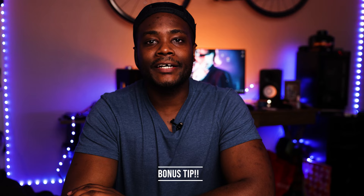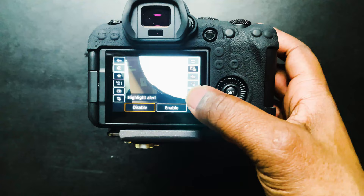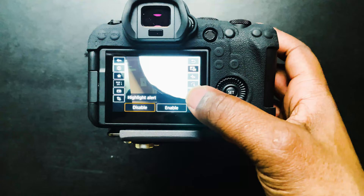Bonus tip time. I do have a bonus setting — you don't always have to use this, but if you are an outdoor photographer, a natural light photographer, a wedding photographer, or if you like that light and airy style, this setting is definitely a must-have. And that is the highlight alert. So what is the highlight alert? It's basically an alert that lets you know when you've blown out a portion of your shot. Any time you take a shot that's super overexposed, very bright, blown out, that part of the image when you look back at it in playback is going to start blinking, letting you know that this part of the image is definitely blown out and you're not going to get it back in post.